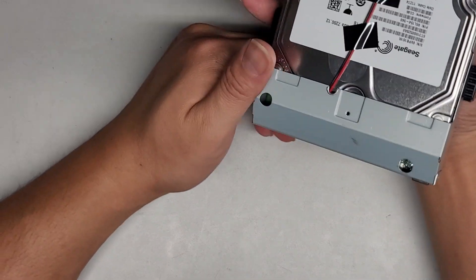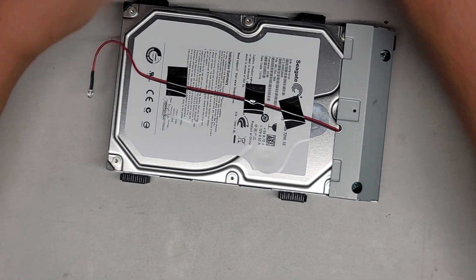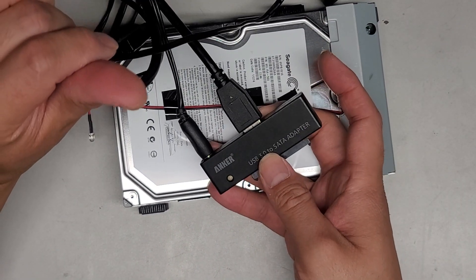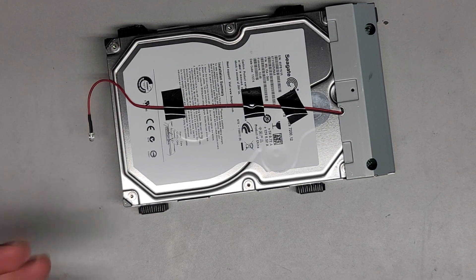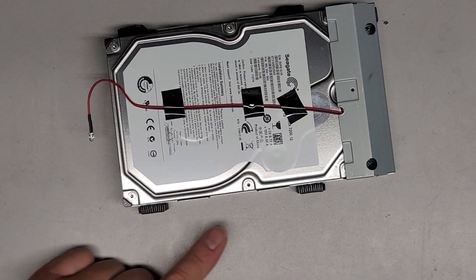So basically in here you would normally have a three-and-a-half-inch SATA hard drive. What we have is a little adapter that reads those three-and-a-half-inch SATA drives. In order to use that, this does need external power. We'll take the drive out — we're using a PH2 screwdriver bit to undo the screws on the side.